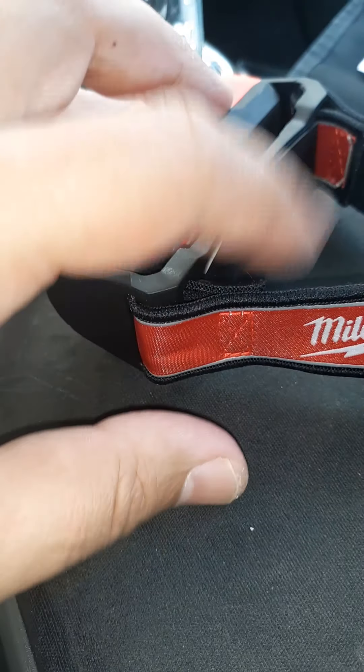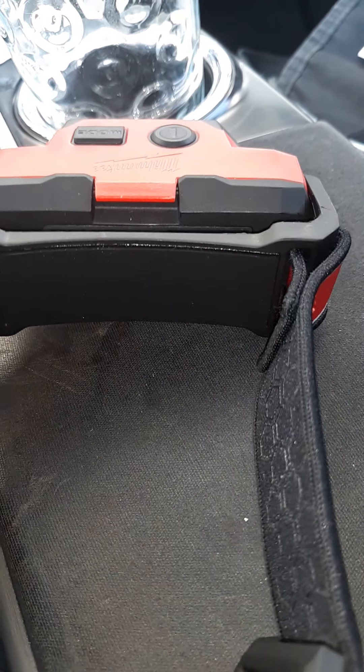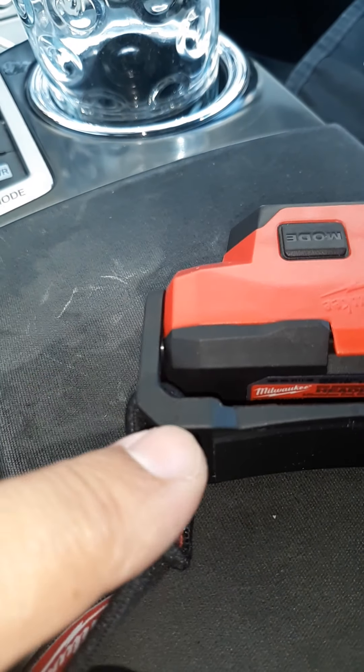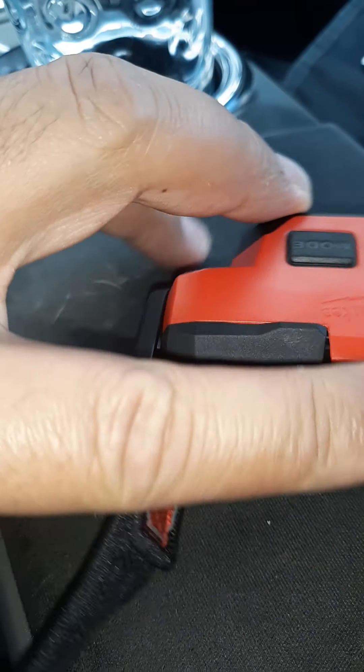When I went to put this together, I had to kind of shove it through here. There's a little plastic piece in here that has a gap so you can slide the straps in. And it's got some weight to it.